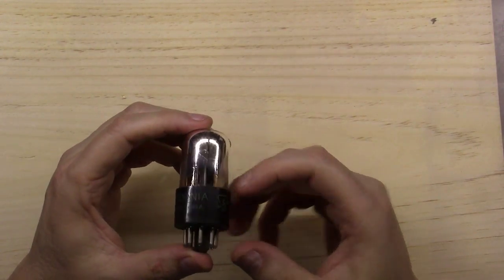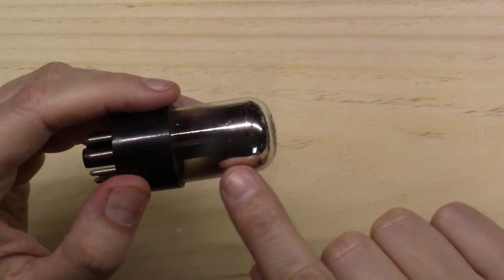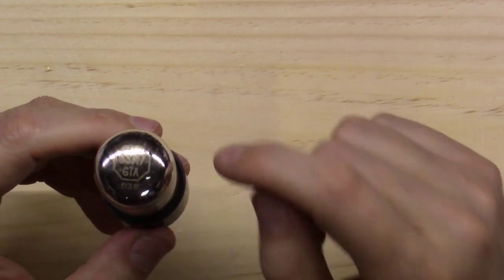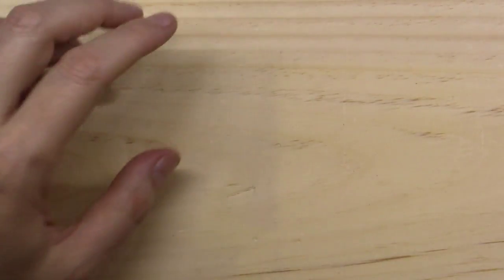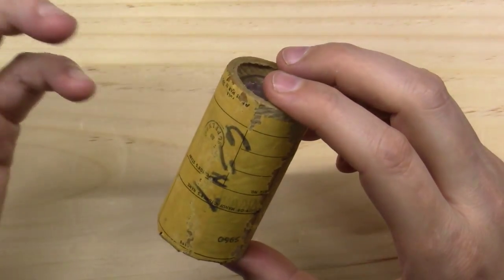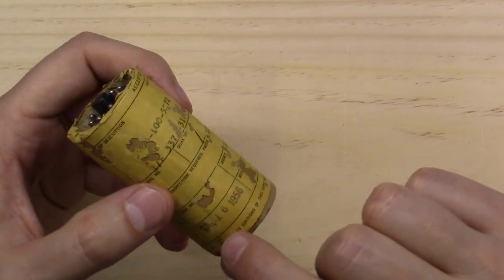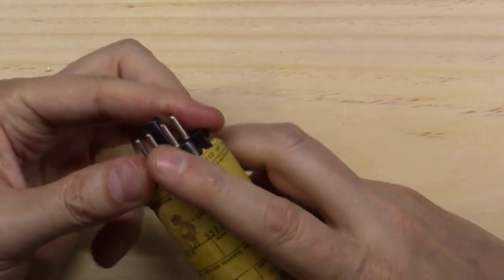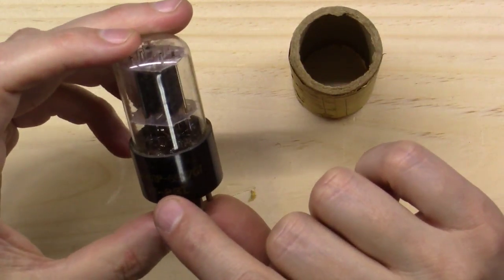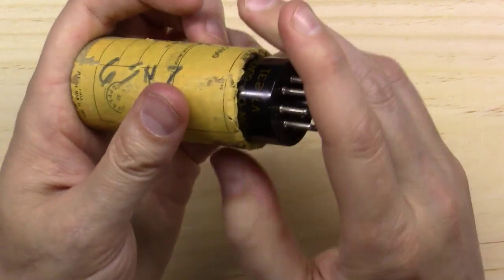Here's a typical 6SN7 tube - this is a Sylvania chrome top. Notice the getter flash goes really big and deep on these. The Sylvania chrome top 6SN7GTA - you could use the GTB, doesn't really matter. I've got a few thousand 6SN7s picked up over the years. I thought it was neat they used to ship them in these little cardboard tubes - this one says March 16th, 1956. Inside is a JAN Corp 6SN7GT VT-231 made by Raytheon - that'd be a great new tube to use.